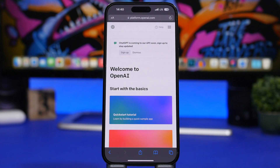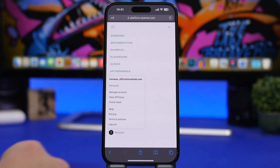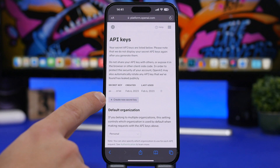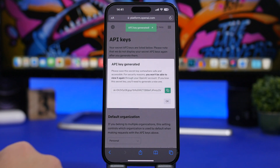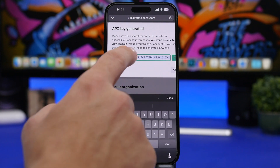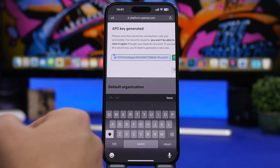Once you've signed up, tap on that menu and go to Personal, then go to View API Keys. Once you're there, tap Create New Secret Key — it will create the key and show it. All you have to do is tap on it to copy it to your clipboard.